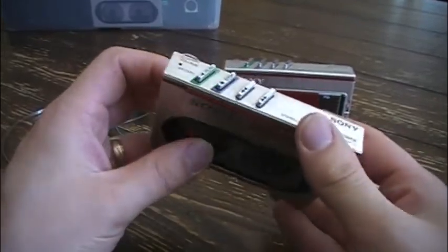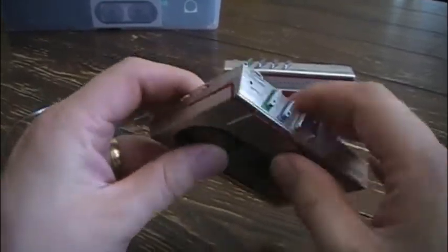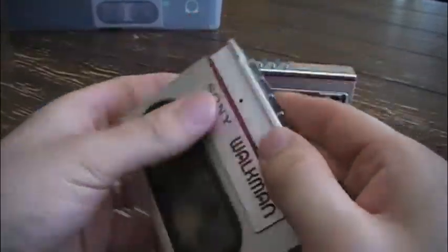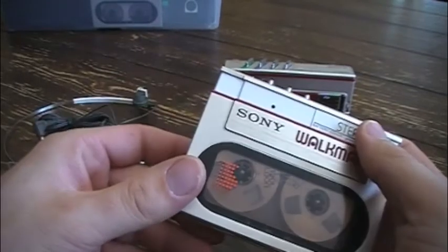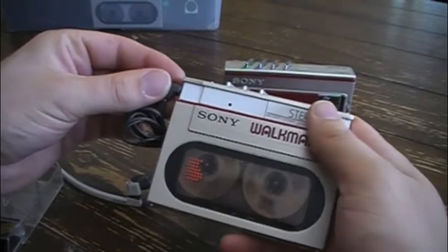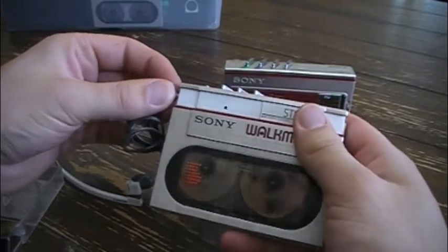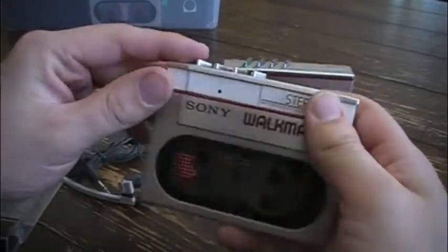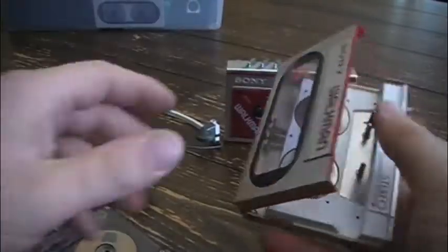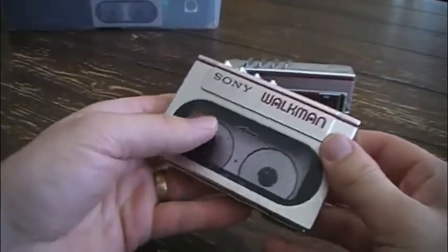To save on that single battery power, they used a switch inside of the headphone plug that prevented the player from even operating unless headphones are plugged in. So that was pretty remarkable.